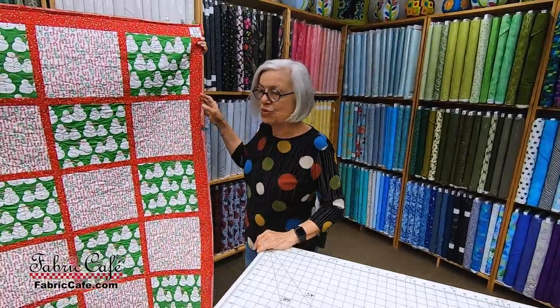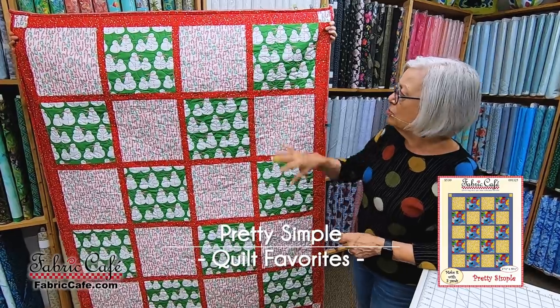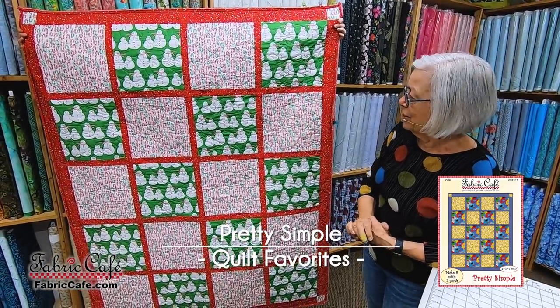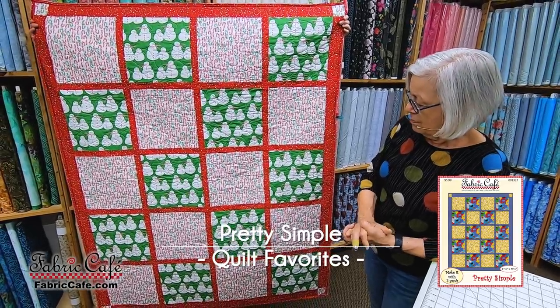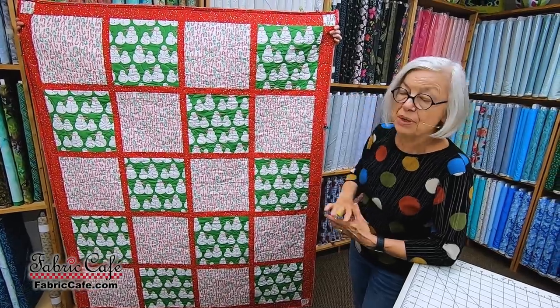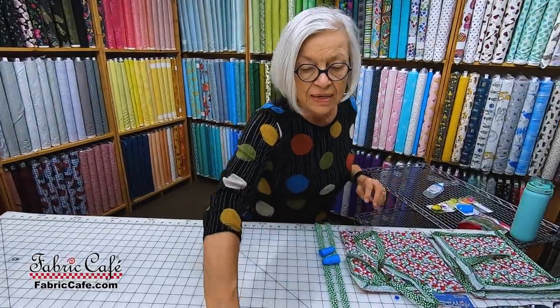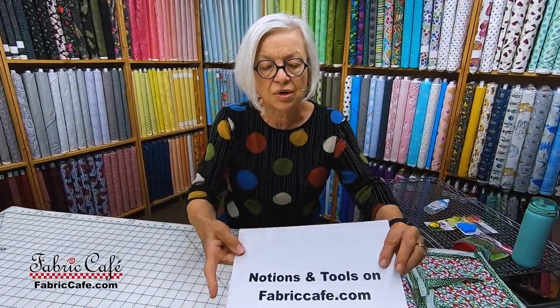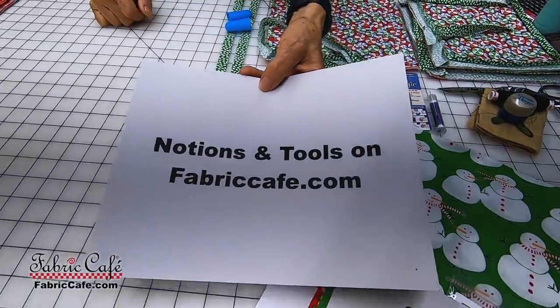So the quilt we're going to do today, I'm going to show you how to do that economy binding. We're going to start off with this adorable new fabric from Moda — a whole big gang of snowmen out there and candy canes. This is our pretty simple quilt, and as you can see, this is unfinished. We're going to fold it and put it up on the table. I'm going to show you how to do the economy binding. All of those tools and notions are available on our website — just click on notions and tools at fabriccafe.com.